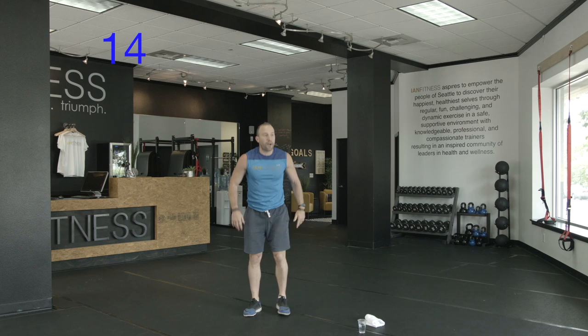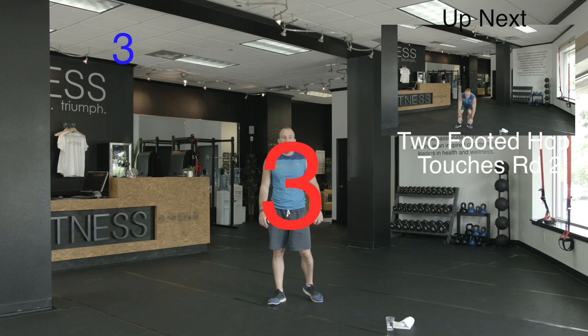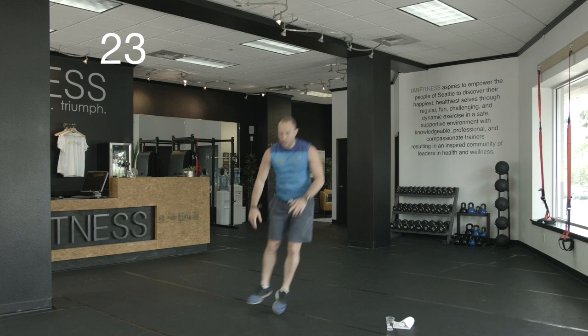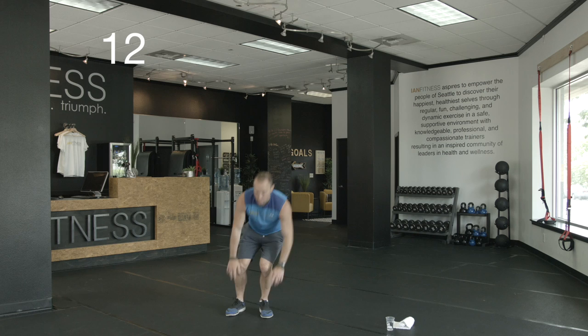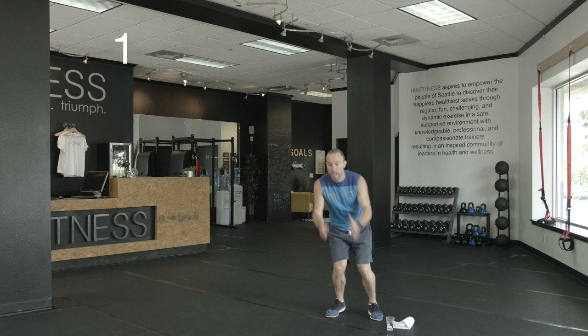And rest. Good. 15 seconds — catch your breath. Alright, turn five. Second, last round. Here we go. Working on our summer body. 15 more seconds to go. 10 seconds — come on, every rep counts here. Last five. And rest. Good work, one exercise down, we've got nine left.